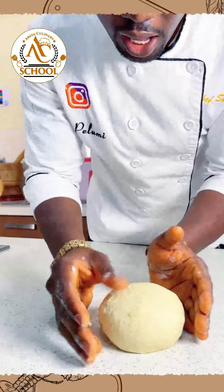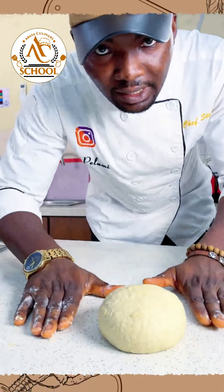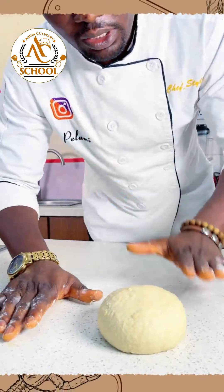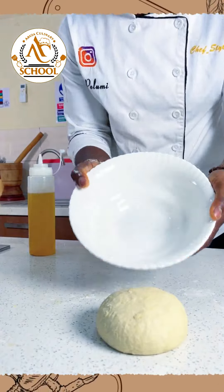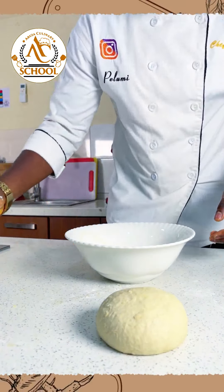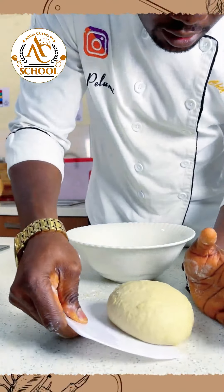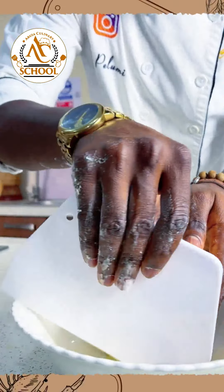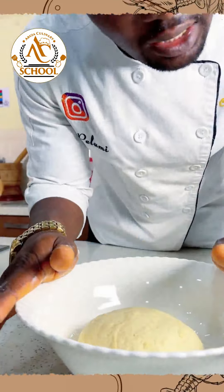Our dough is ready. We're going to proof this dough for 30 minutes, after which we'll roll it and start our pizza. I have a bowl here for proofing. A little bit of vegetable oil, and then I'll carefully lift my dough and gently place it here so it's going to rise for 30 minutes.